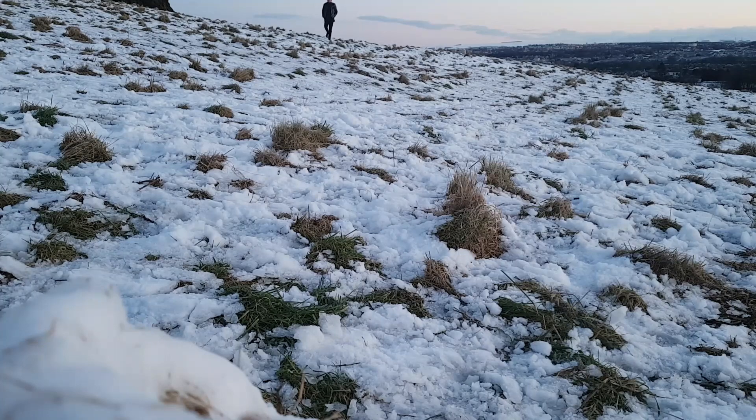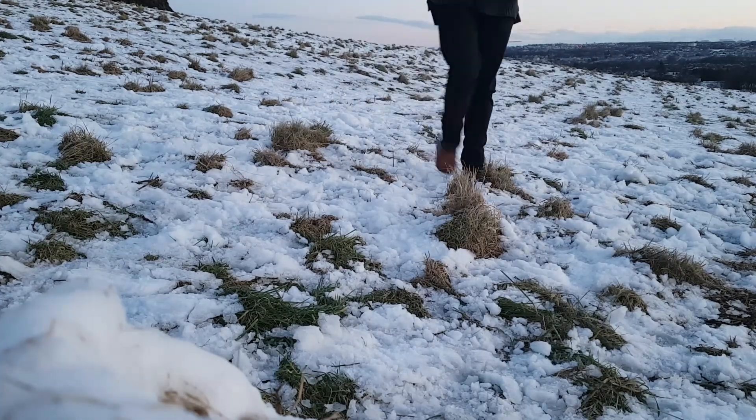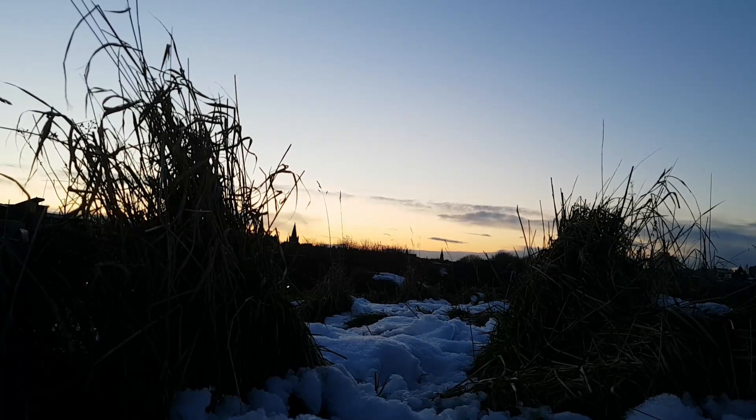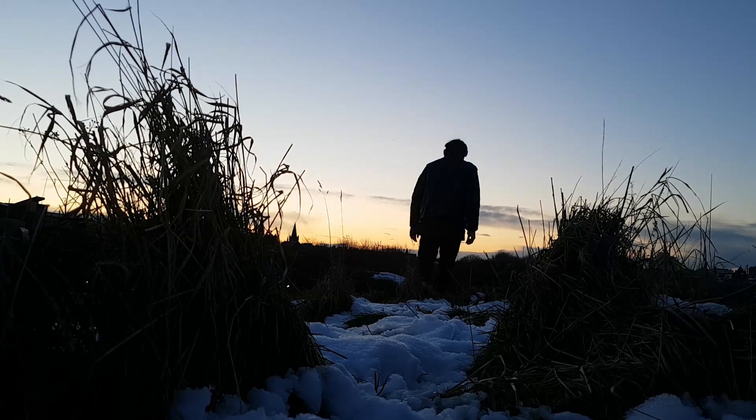It was time to head home, but unfortunately the batteries in my camera ran out almost immediately after I took these lovely atmospheric shots of me walking towards the camera in a definitely-not-posed fashion. So you can enjoy the view of my little leather shoes tramping through the snow before I head off into the sunset. And I was bloody freezing as well.